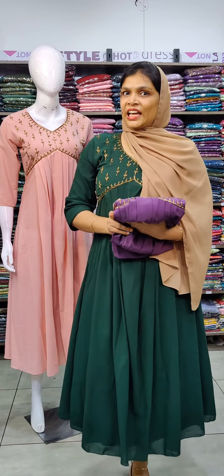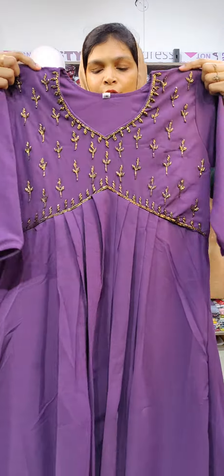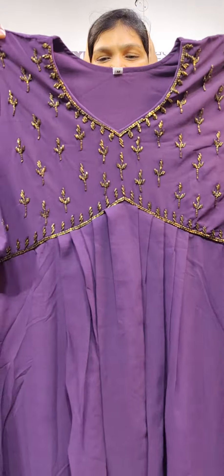It is a new color in the trending eye. It is a lavender shade — a different color. It is an anti-color bead work.